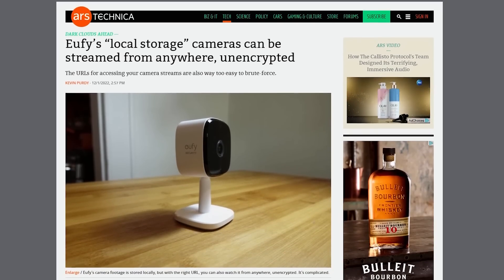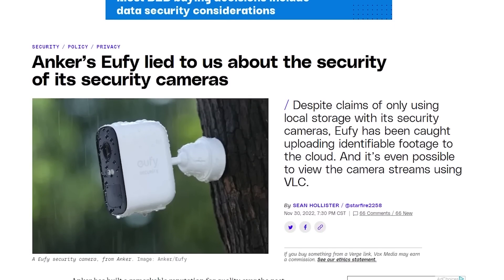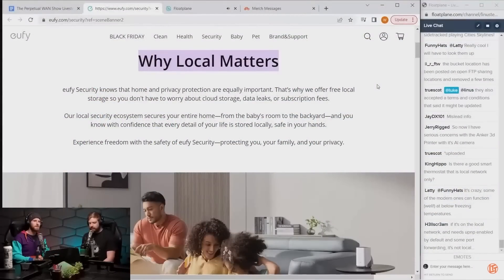Considering some of the things recently coming to light with Eufy cameras, for example, having everything stored locally and only locally is a huge win. I'm a big fan of open source software and DIY solutions, but I've happily used Surveillance Station for two years now and haven't found anything else that I quite like as much or would trust with security.